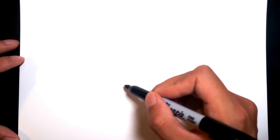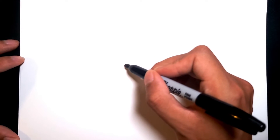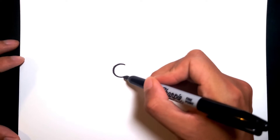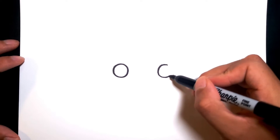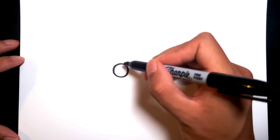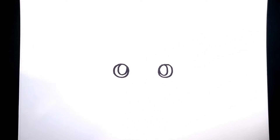I'm gonna start with the eyes. We're gonna go a little bit lower on the page because we need room for the ears. So we're gonna start off with two cute medium-sized eyes. And then let's add highlights in them — pretty big highlights. Make sure not to color these in black because Sylveon does have blue eyes, so we're gonna save it for that.